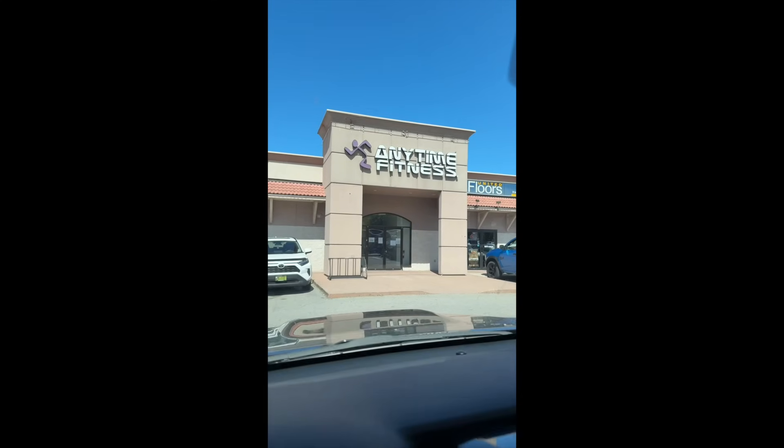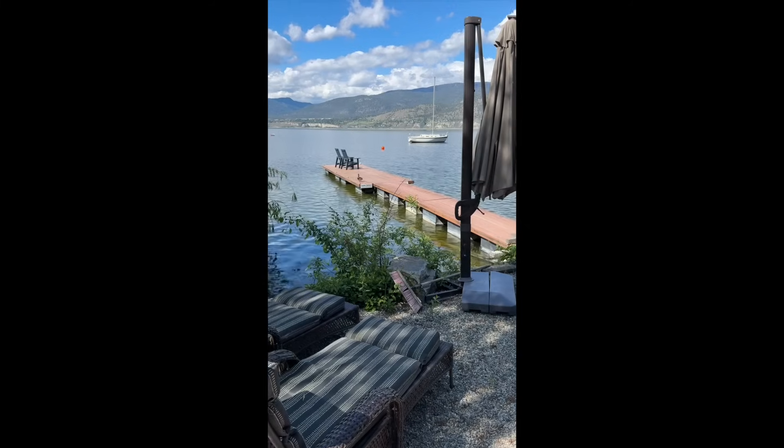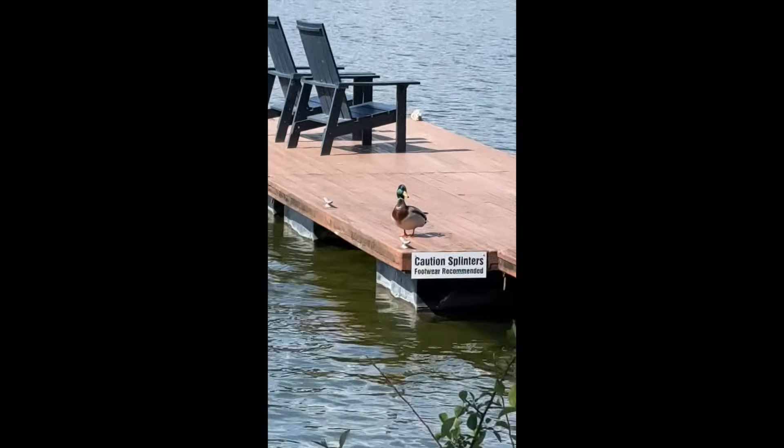I started having a look around at the welding on the equipment in this gym that I had to use while I was on a trip. I was out for a week with my family, visiting the beautiful town of Penticton, BC.